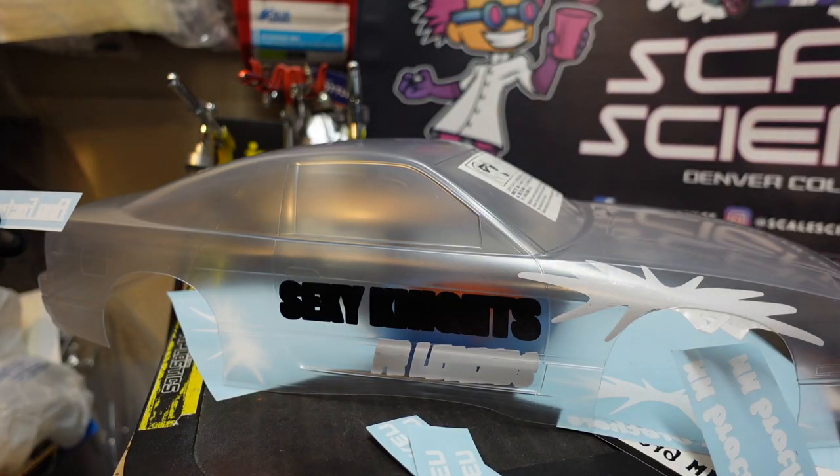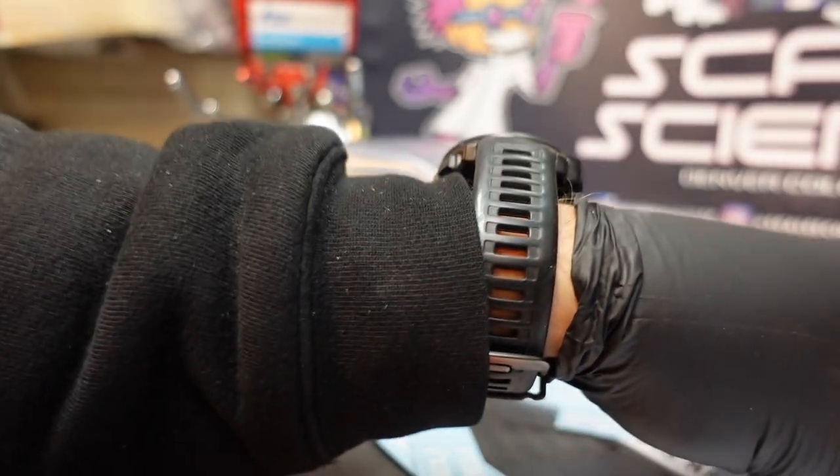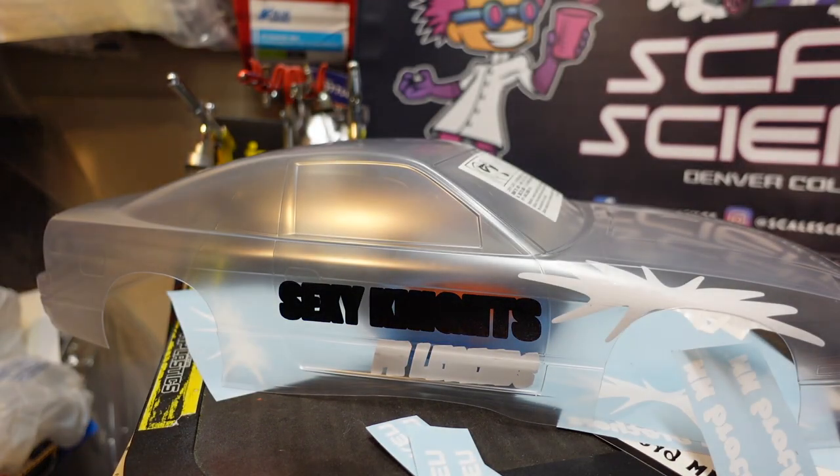I prefer to pre-check the location and size of all of my masks before applying the tape. It makes it much easier to just be able to hold it up to the body and get a good reference on where it needs to land.